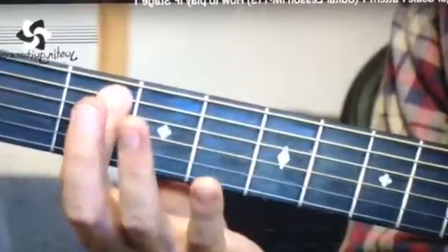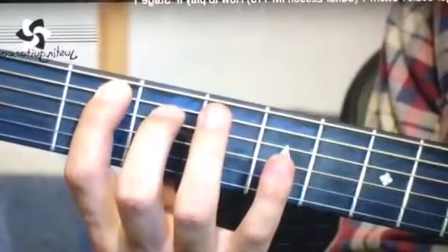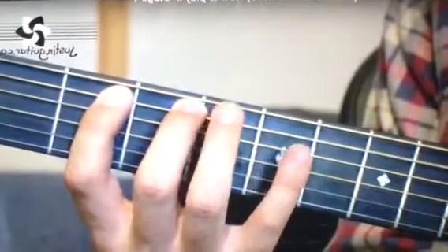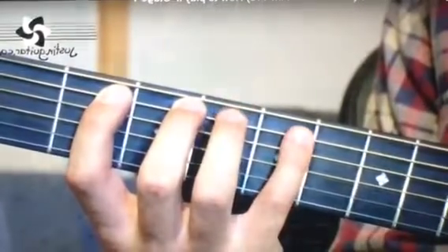Next string, we're going to have the 1st finger in the 2nd fret, 2nd finger in the 3rd fret, and little finger in the 5th fret.